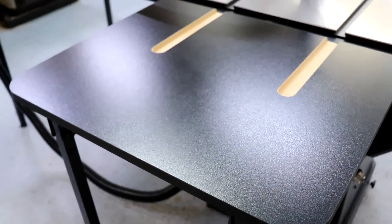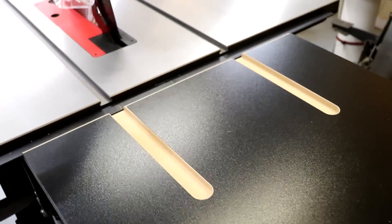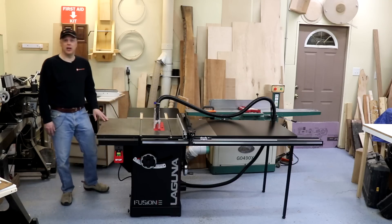I really consider outfeed support to be one of the most important and underrated safety features you can have on a table saw, so kudos that it's included standard on this saw.